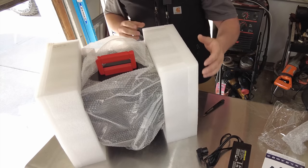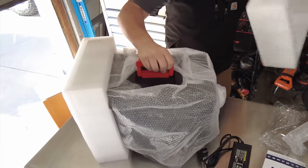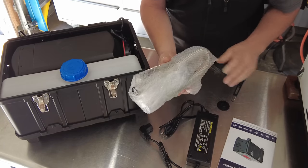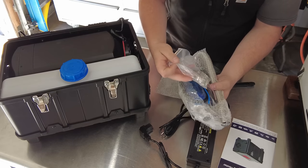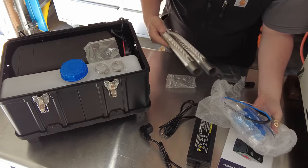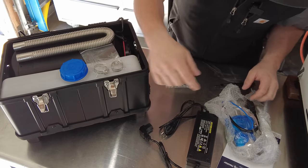So here it is — pretty well protected. Take off this side foam here. And then in the box I've also found a package with, I believe, your exhaust tubing and everything else to set this up. We've got some clamps here, most likely for the exhaust, and we've got the exhaust tubing for the side here.